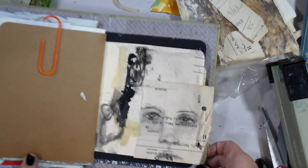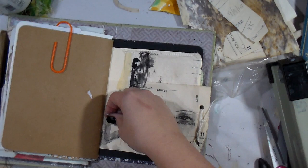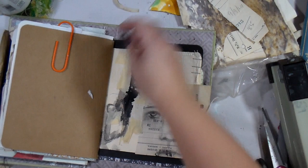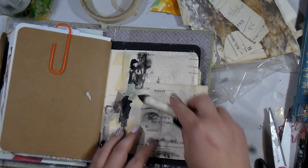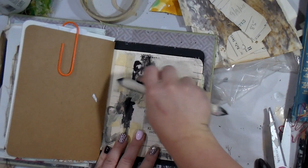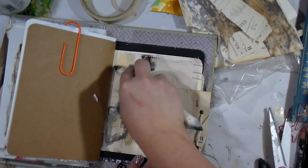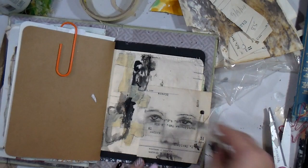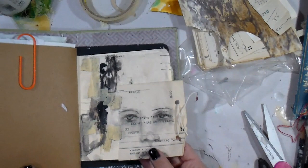I did not add any words today — I contemplated it and opted not to, though I may come back and add some later. Looking at it on camera, that top right corner is so very stark white that I think there's an opportunity to add something there. For today's video I'm going in with a blending stump that already has charcoal on it, allowing it to pick up the rough edges of the masking tape — also known as my spirit animal — and create a little light grunge around it.